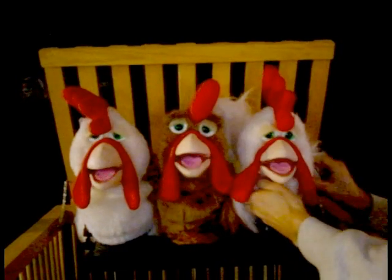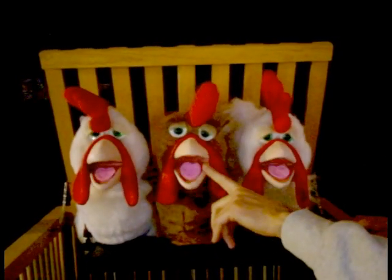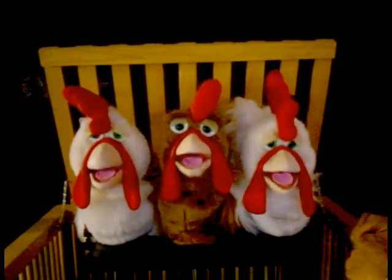Notice the puppet in the center here — this is what a final calibration should look like when it's all done.